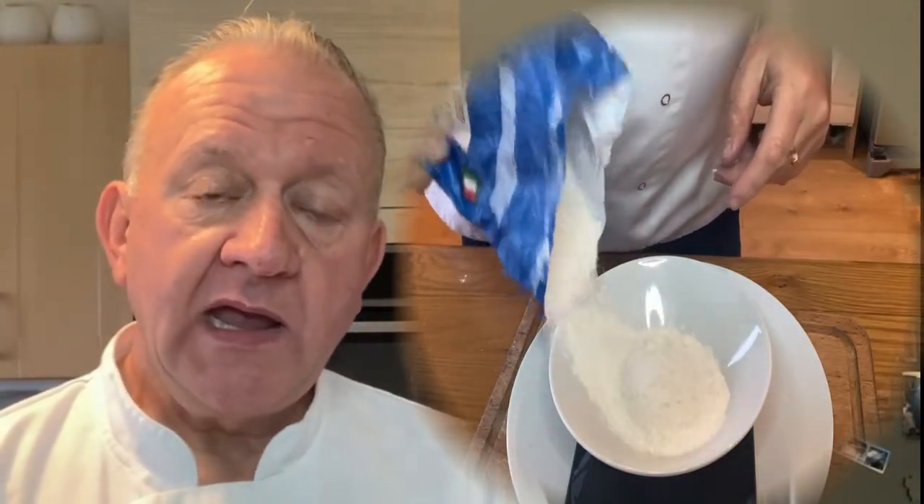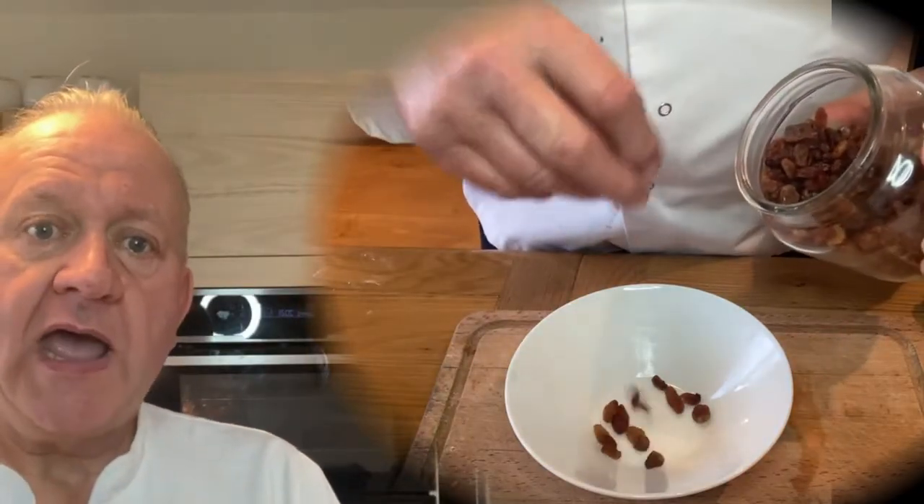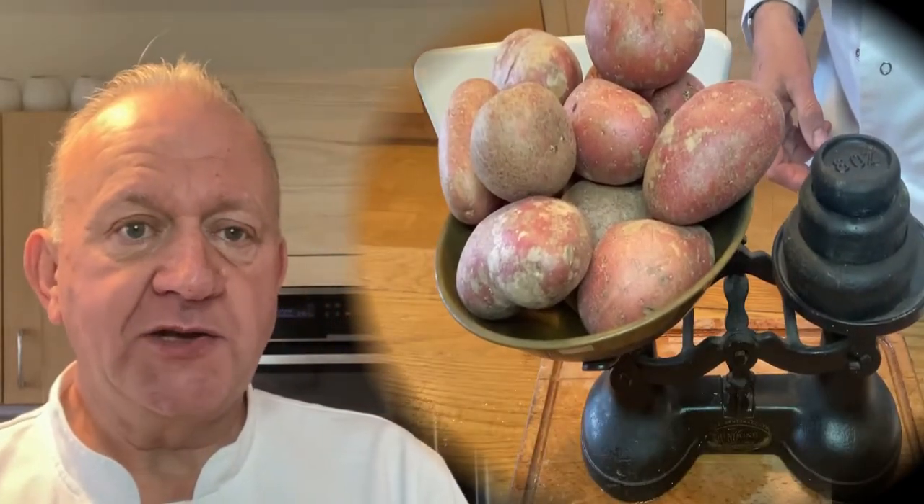I'm very proud of you. I hear that you've learned how to weigh ingredients out and to measure liquid too — well done! That's a very important skill to have as a chef. You need to know how to weigh ingredients out so you get the right recipe, and also measure the liquid correctly too.